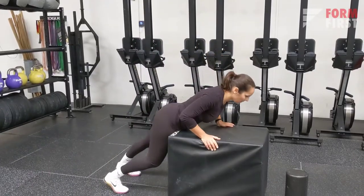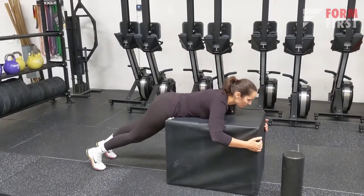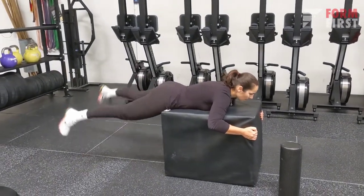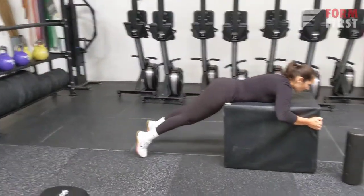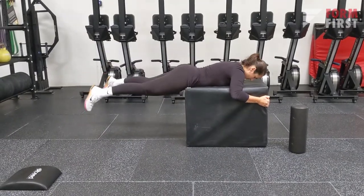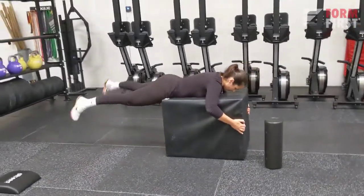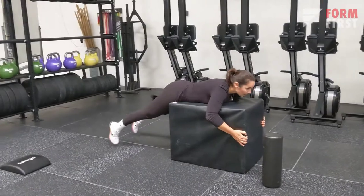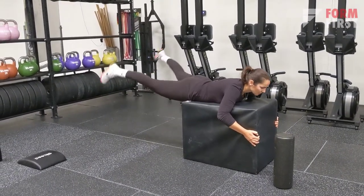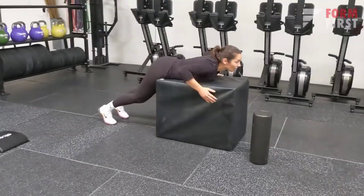The last one is a way to activate both the glutes, the quads, and the hamstrings. You can do this on a bench or even on your sofa — I'm doing it on a box here, it's not perfectly stable but it still works. This is a great equipment-free way to activate your glutes.